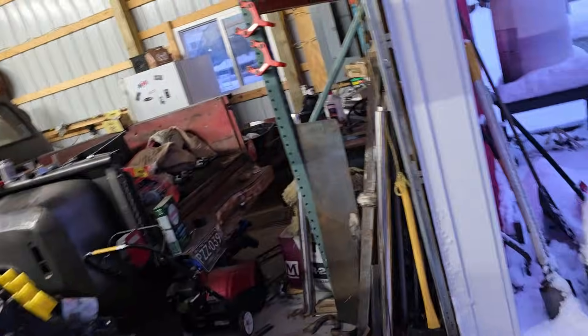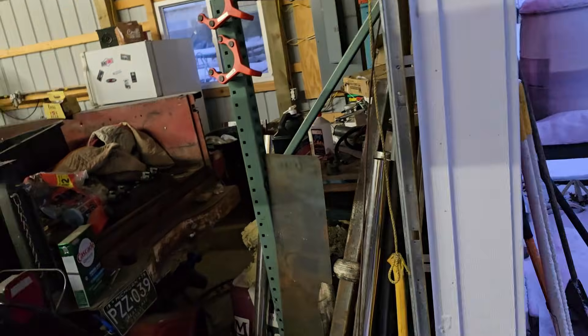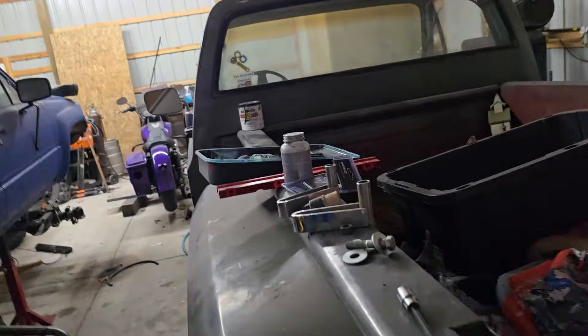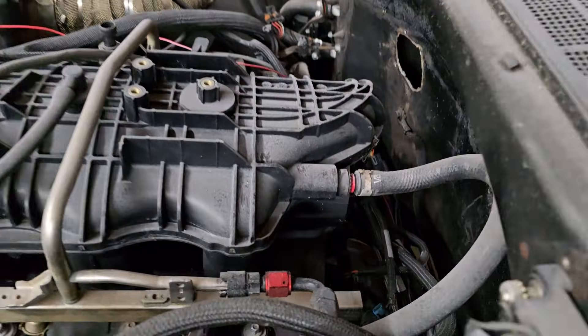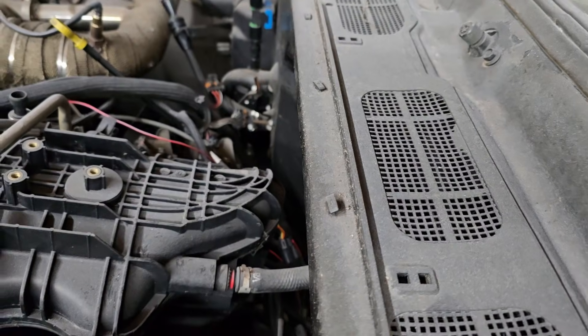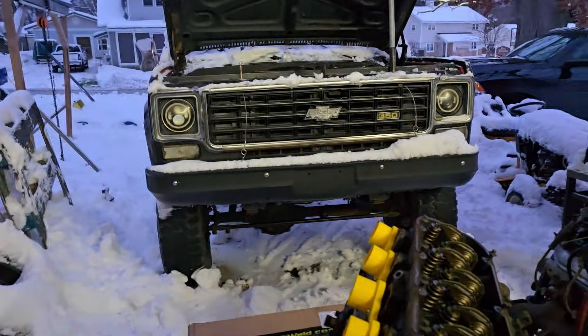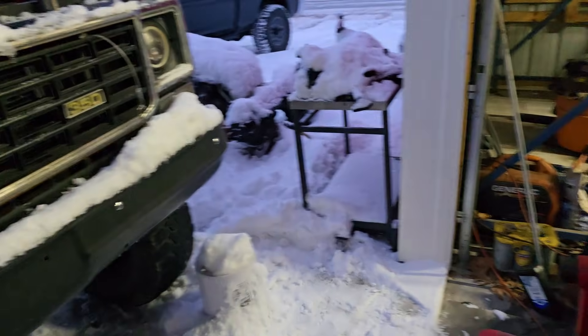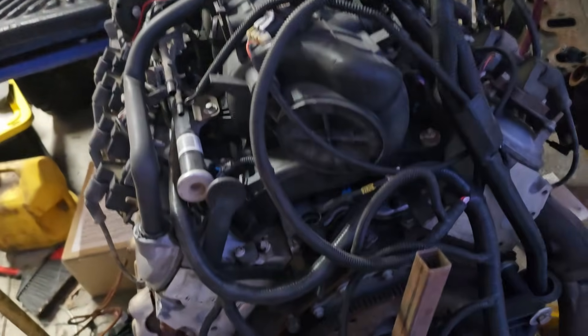Daryl literally has the same sender can that's on this thing — the same can with one single tab sticking off of it. This is on that 350 in the K20. It doesn't matter if it's this Toyota or whatever your sending unit is — you adapt your sending unit to the oil threads on this one, and that's it. You just keep your gauge wire and hook it right back up. Take your sending unit out of your old engine and put it in the LS.